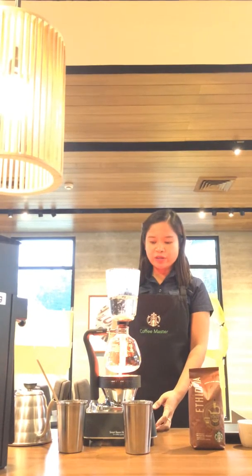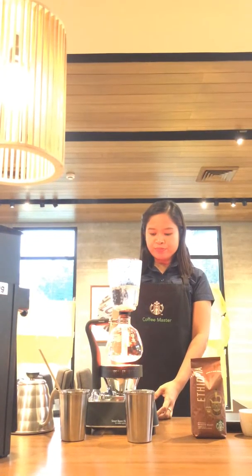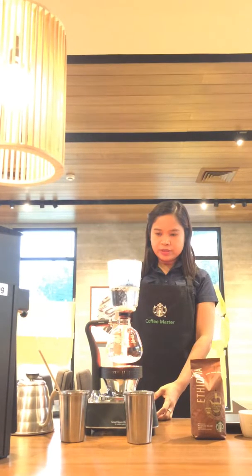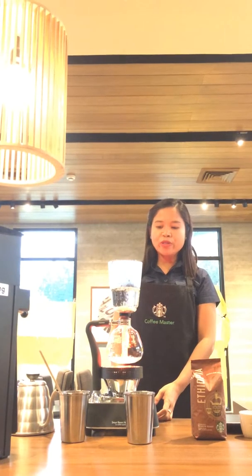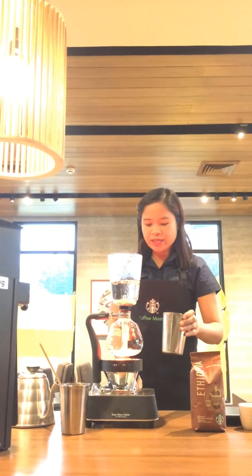Starbucks Ethiopia is a fully washed, medium-bodied coffee. It will offer you soft, velvety dark cocoa notes on your palate with a hint of peppery spice, balanced with a sweet citrus finish. Most of the water is already up, so we can now reduce the temperature to medium to maintain the water temperature, and of course we don't want the water to go down yet without our coffee. Starting our 90-second timer.